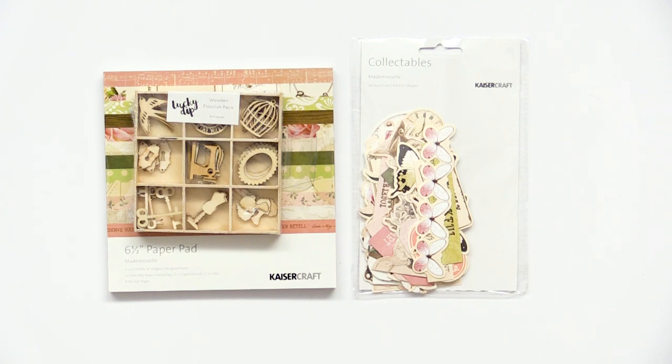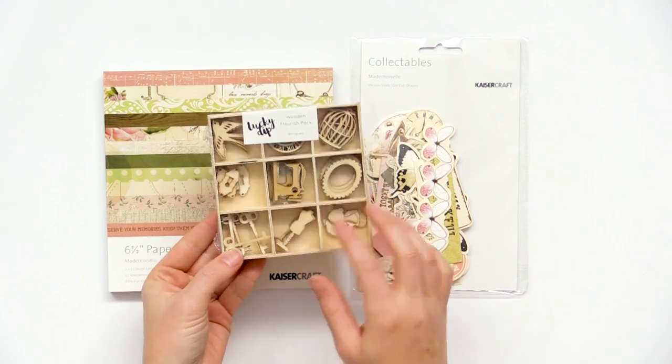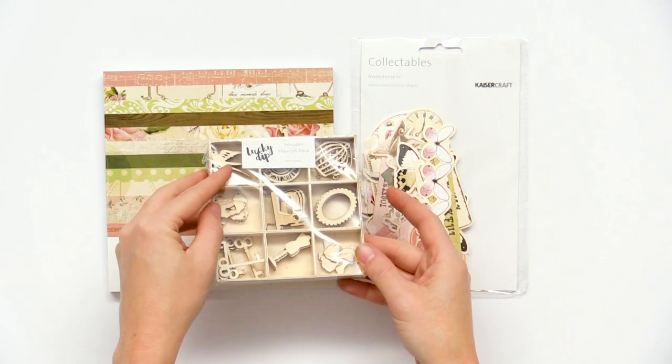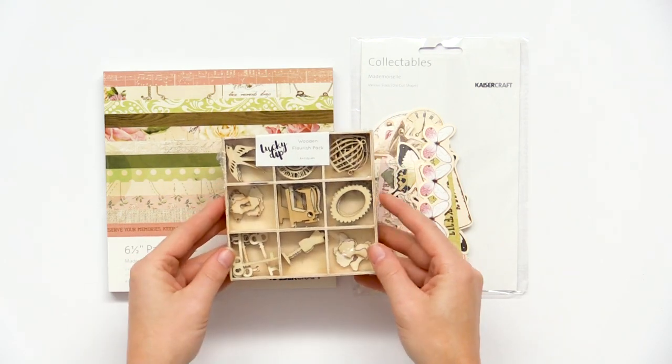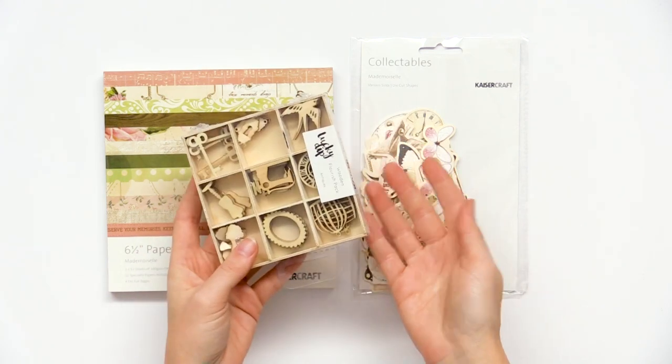Some other items in the Mademoiselle collection are these nice little wooden flourishes. Again, we're going with that seamstress motif. We have some swallowtail birds, little frames, little sewing machine — really nice. And then you get this little wooden box too, which I just love.